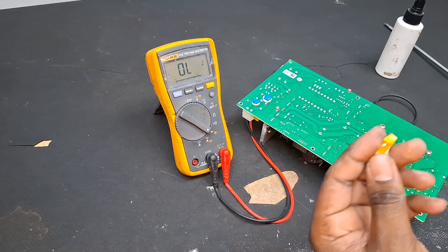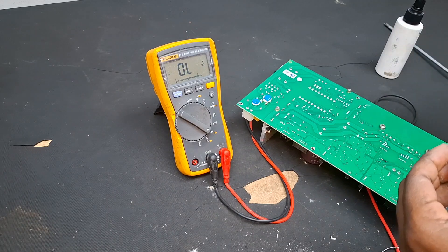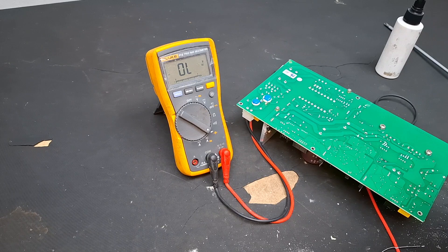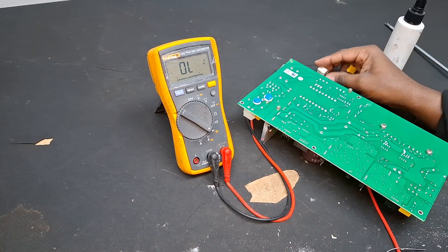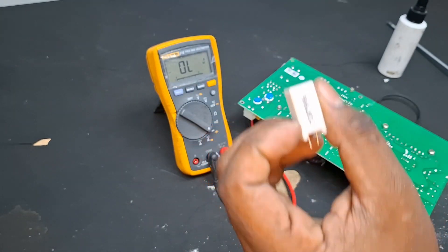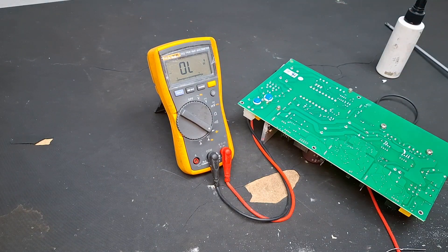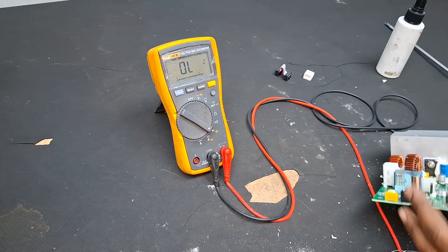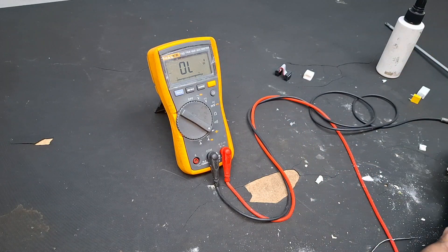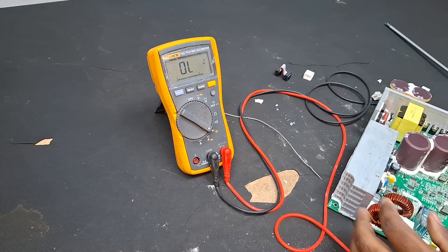We're going to check which values these components were. The resistor was 6.8 ohms 5 watts, and the capacitor was 330 microfarad. Let's replace them and see if the unit still stays in protection.